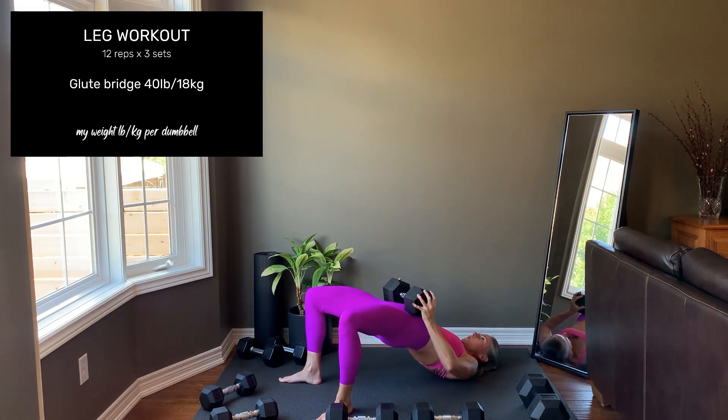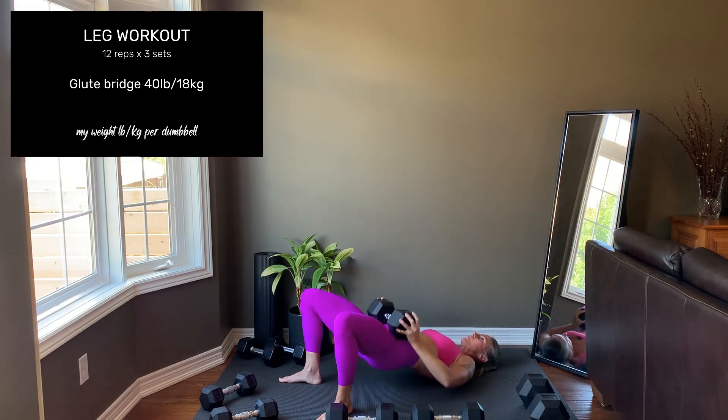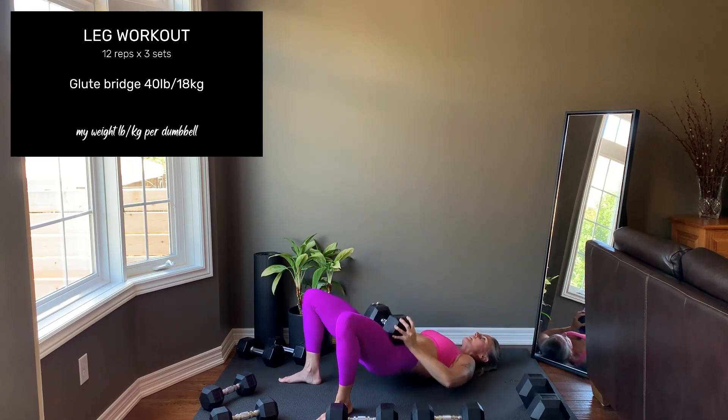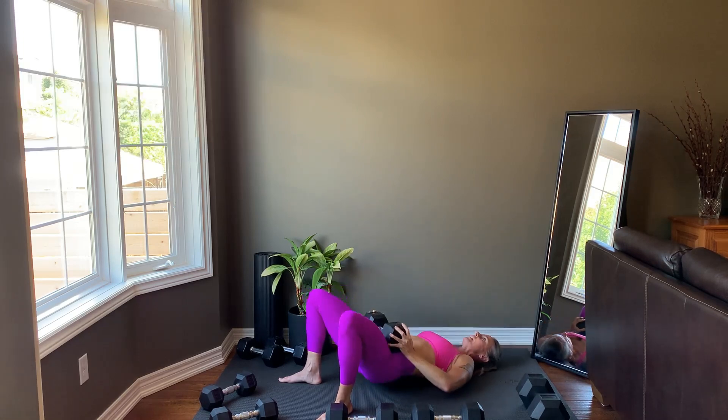To increase the difficulty, move to a one and a half rep: all the way up, halfway down, all the way up, all the way down. That's your one and a half reps. You can pause here and start your set.